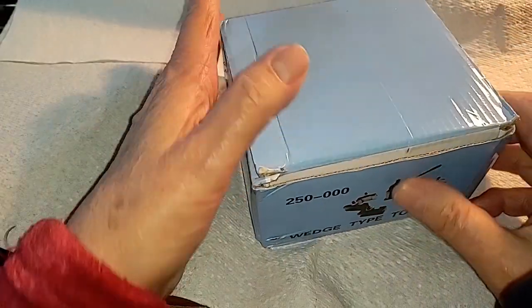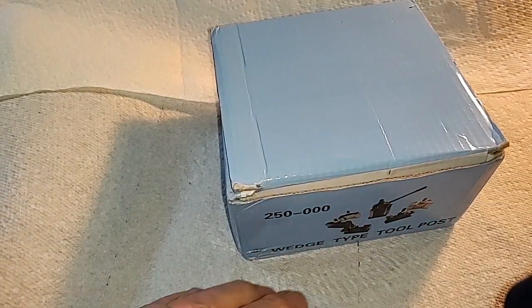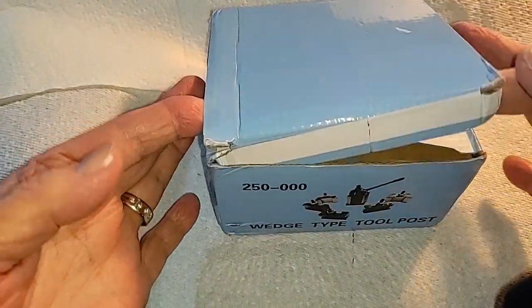Without ado — and ado, of course, is that stuff that falls from the sky early in the morning and gets everything all wet — the unboxing.